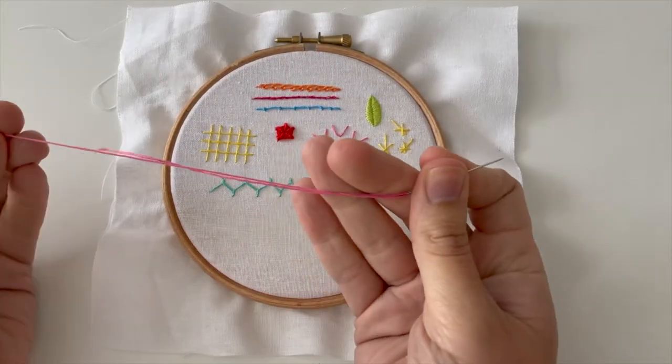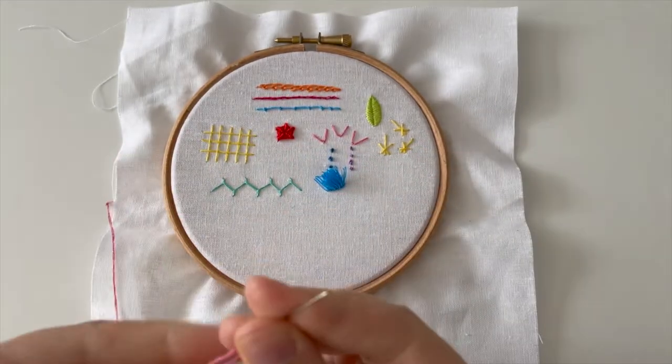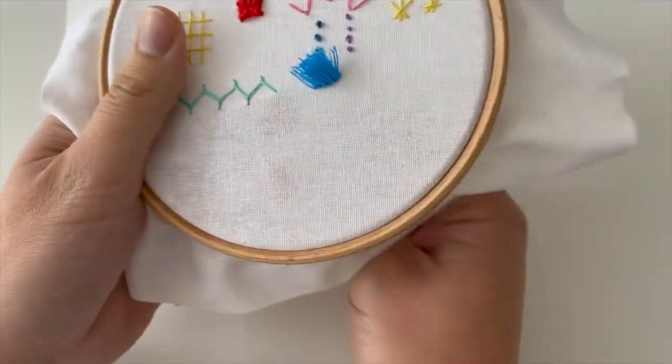Welcome to week 44 of the Happy Stitch Project. I'm going to use this pink thread — there's three strands, I've tied a knot in the end — and this week we are learning blanket stitch.